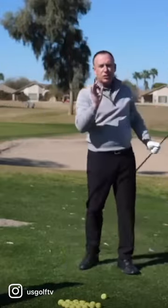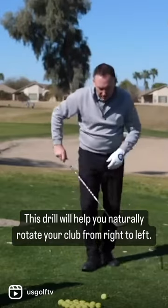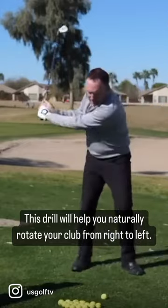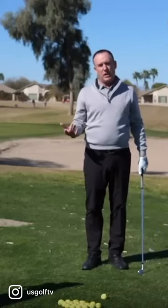See how I did that? Slow, rhythmic, but most importantly, continuous. Because when the club is in continuous motion — right, left, right, left, right, left — it naturally wants to rotate and go the way that it should. You would never instinctively chicken wing doing that.